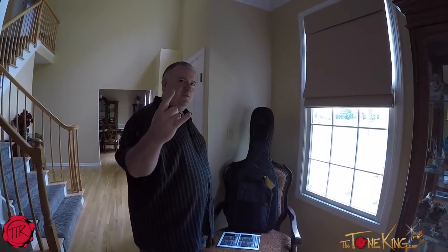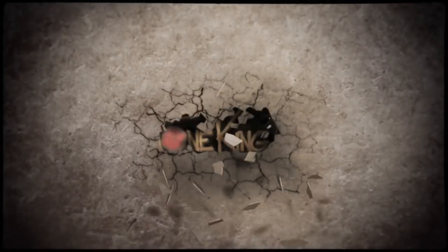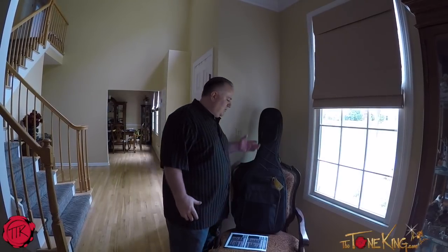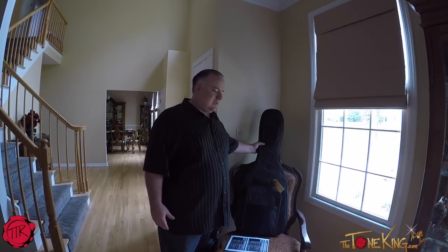All right, here we are. We'll get started with one of those — New Guitar Day. I want to share with you what I have in the rock bag. It's probably no secret that it's a Framus.